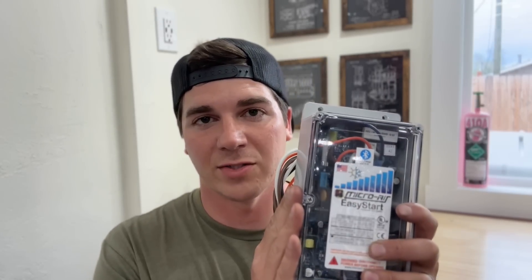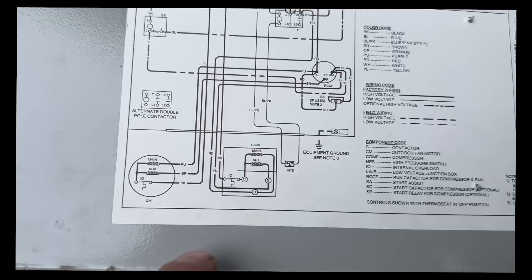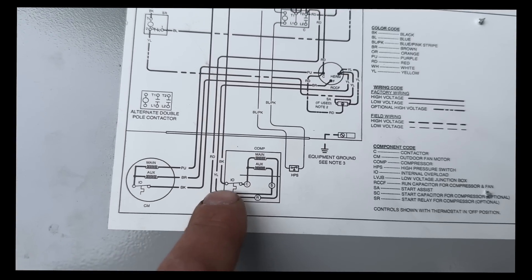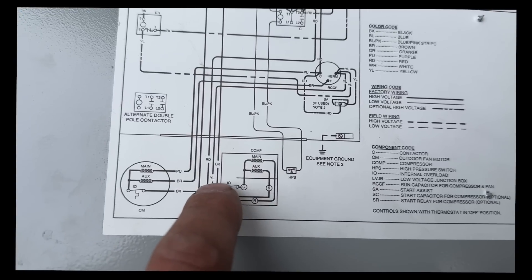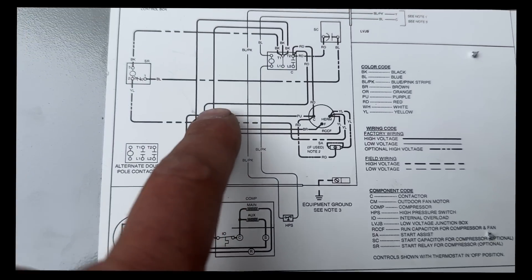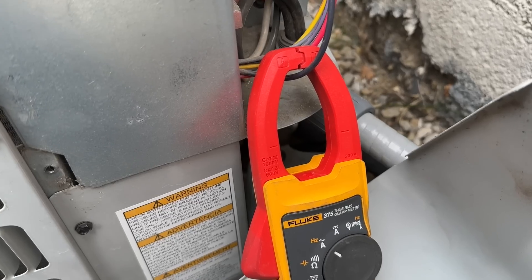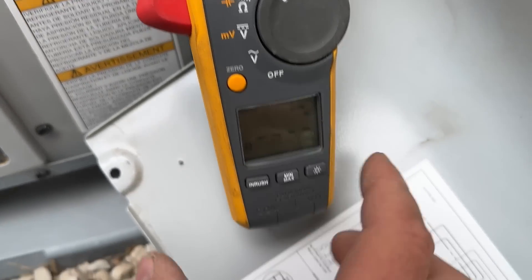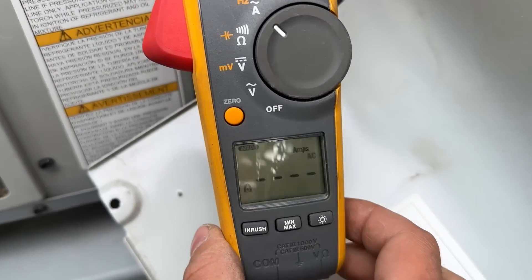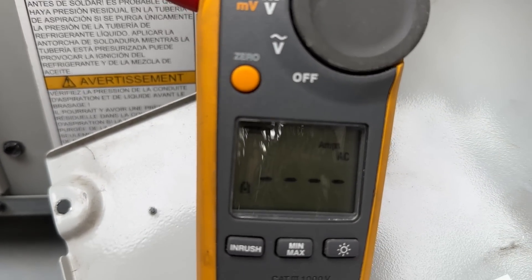I'm super excited to get this installed, so let's get right to work and show you how to install this on your AC system. I've taken the electrical panel off of my AC unit. To check our inrush amps before we install the hard start kit, we're going to use the common wire that goes from the compressor — it's a black wire — and it goes up to the contactor. That's the wire we're going to clamp to check our inrush amps.